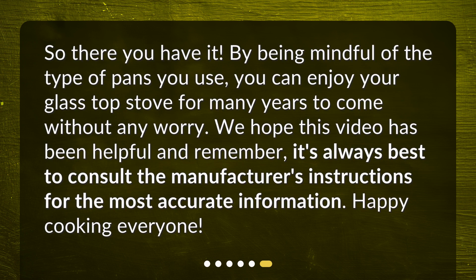So there you have it. By being mindful of the type of pans you use, you can enjoy your glass top stove for many years to come without any worry. We hope this video has been helpful, and remember, it's always best to consult the manufacturer's instructions for the most accurate information. Happy cooking, everyone!